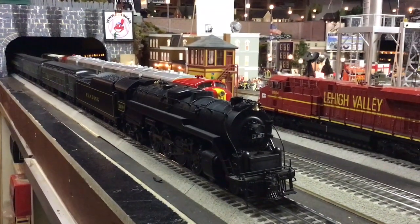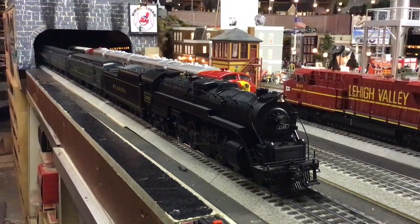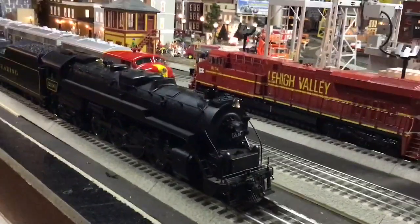Hi guys, welcome to another episode of Whistle Stop Wednesday videos. This week's video is on the Redding T1, the 2100, from a few years ago.